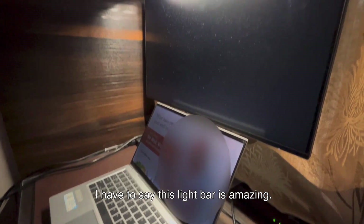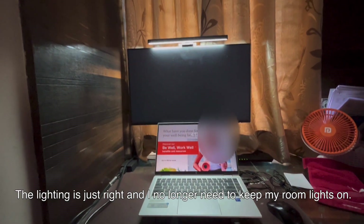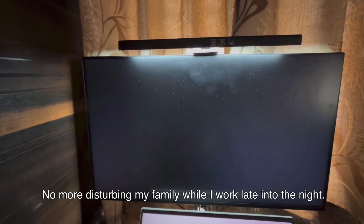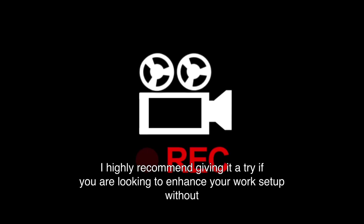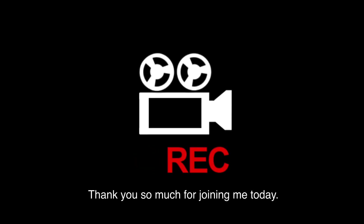I have to say this light bar is amazing. The lighting is just right and I no longer need to keep my room lights on — no more disturbing my family while I work late into the night. This light bar provides the perfect lighting while reducing eye strain. I highly recommend giving it a try if you're looking to enhance your work setup without breaking the bank. Thank you so much for joining me today.